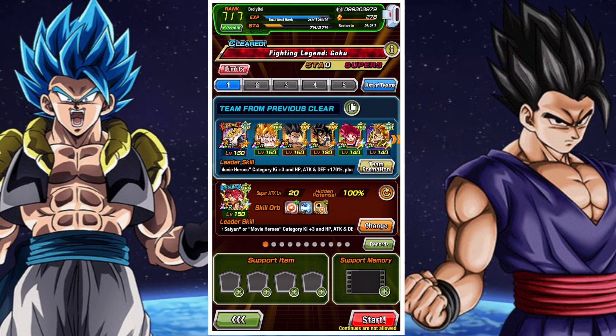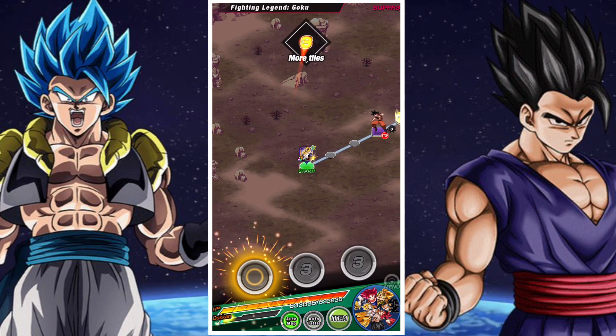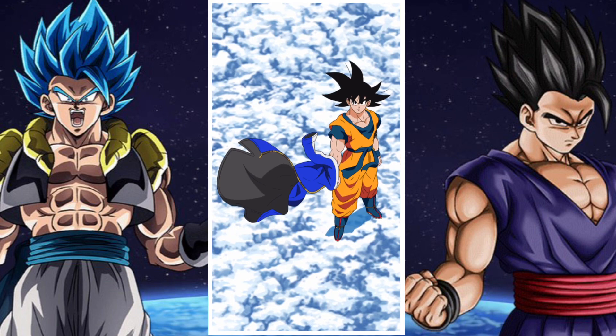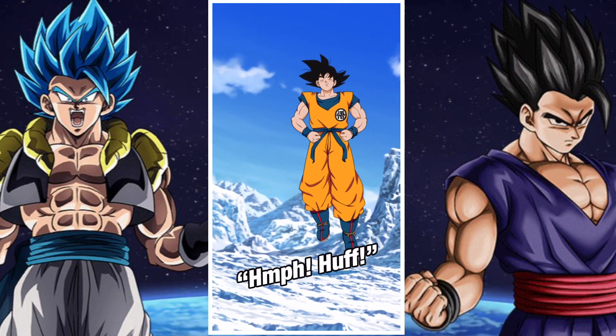G'day and welcome back to another DBZ Dokkan Battle video. In this video we're going to be taking a look at how you can complete the Movie Heroes Challenge for the Fighting Nation Goku event without any items, basically with the Movie Heroes team.